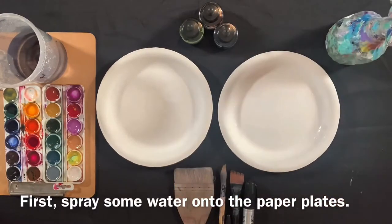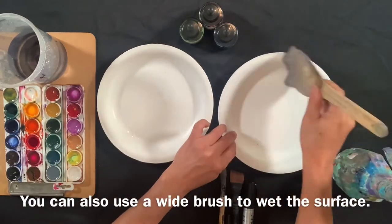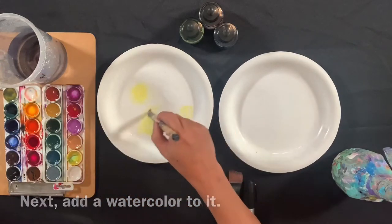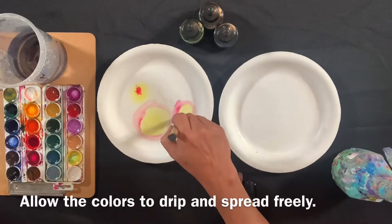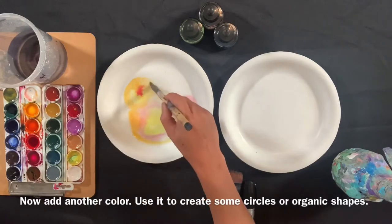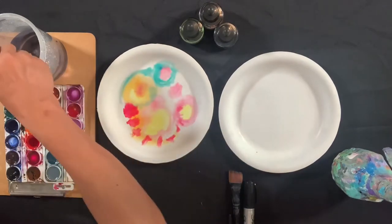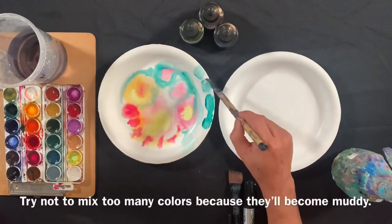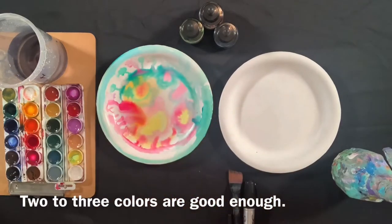First, spray some water onto the paper plate. You can also use a wide brush to wet the surface. Next, add a watercolor to it. Allow the color to drip and spread freely. Now add another color. Use it to create some circle or organic shapes. Watercolors will flow into each other and blend together. Expand the colors all the way to the edge. Try not to mix too many colors because they will become muddy. Two to three colors are good.